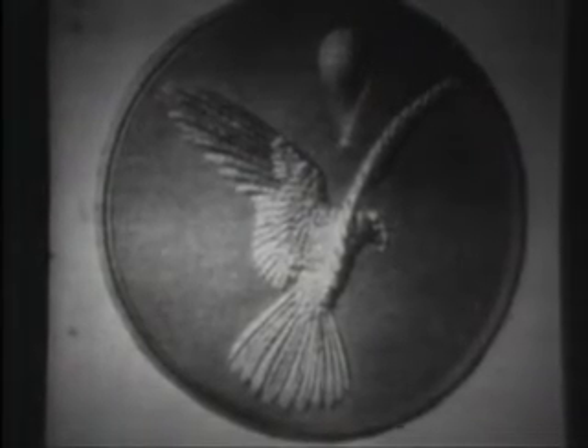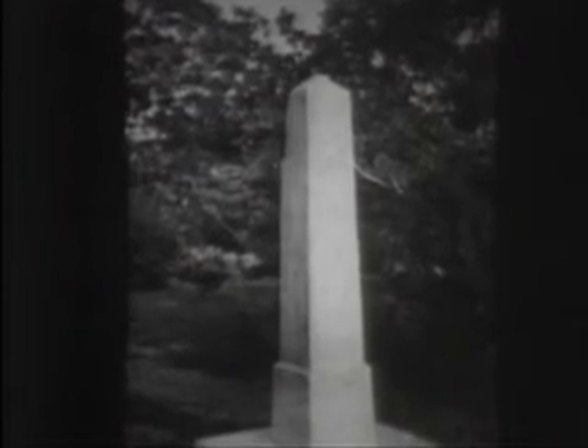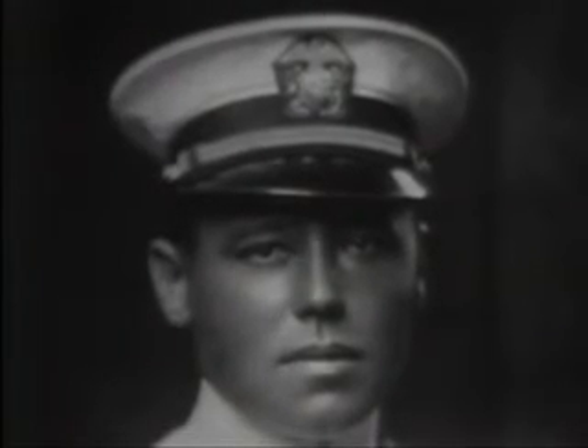Wilbur and Orville Wright received many honors. One of the first was the gold medal from the Aero Club of France. The Royal Aeronautic Society of Great Britain gave them its gold medal. The Smithsonian Institution gave them the first Langley Medal. The gold medal of the Aero Club of America was presented at the White House by William Howard Taft. Congress voted them the gold medal, given to them in Dayton. The United States Navy named its first aircraft tender the USS Wright, and Admiral and Mrs. Ramsey established the Ramsey Fund for the National Air and Space Museum.